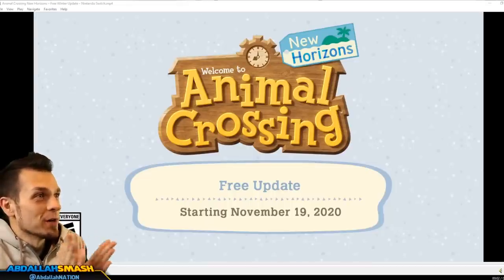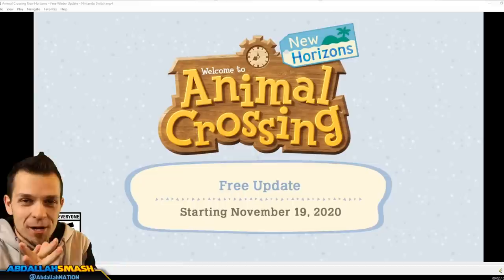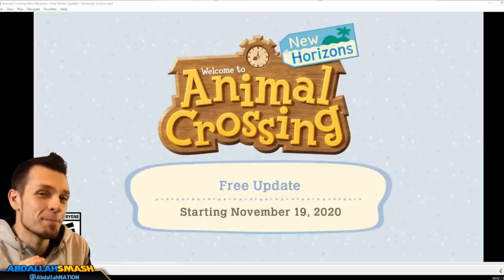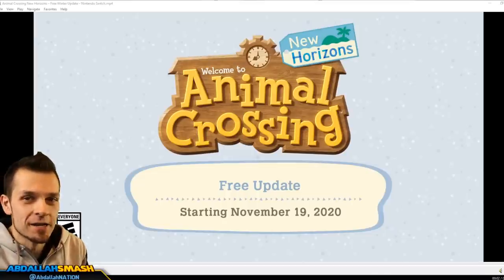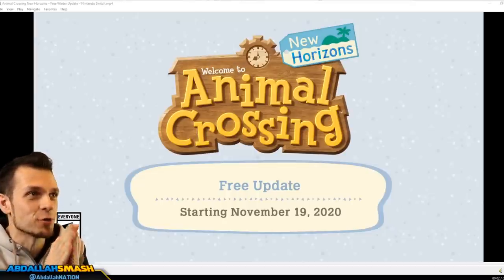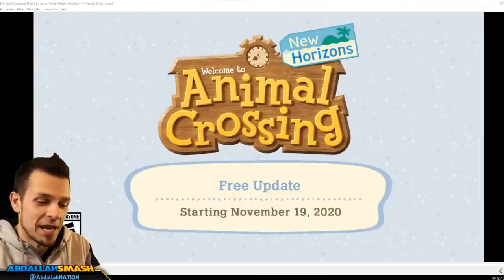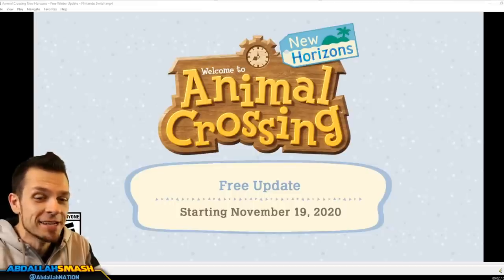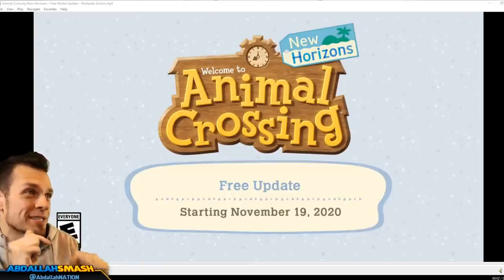Hey everyone, it's Abdallah here bringing you guys a deep dive into the brand new Animal Crossing free update for winter season. Nintendo just released a brand new trailer. We're gonna go over it live. Shoutouts to all of you guys and the Avengers for helping me find out all of these hidden things. We've got lots of hidden details that you may have missed upon your first time watching.